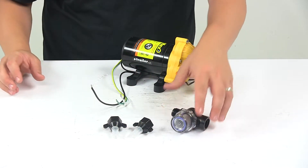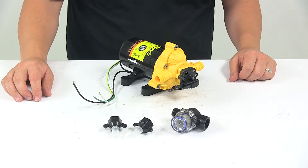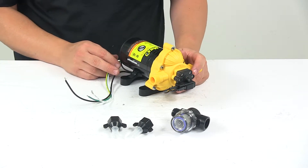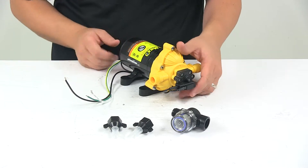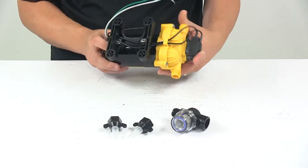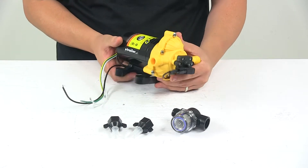It is NSF and CSA certified. The voltage is 115 volts, amps is 1.0 max, and flow is 3.3 gallons per minute. Shutoff pressure is at 45 psi. Duty cycle is 5 minutes on, 10 minutes off.